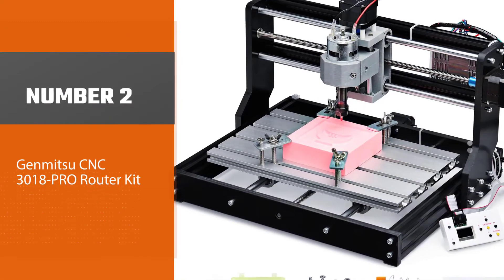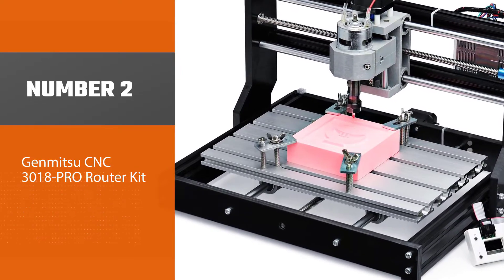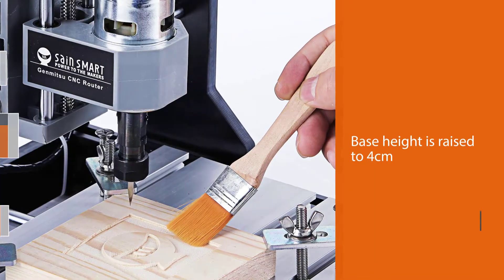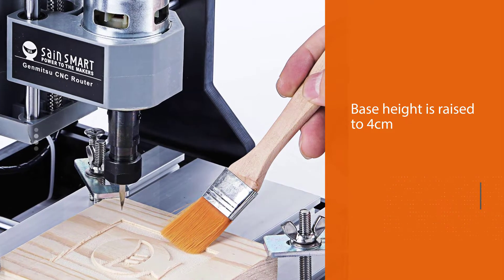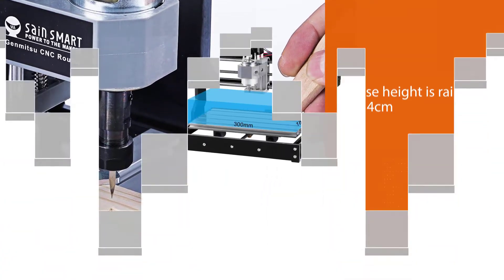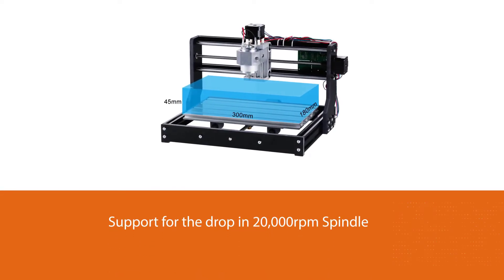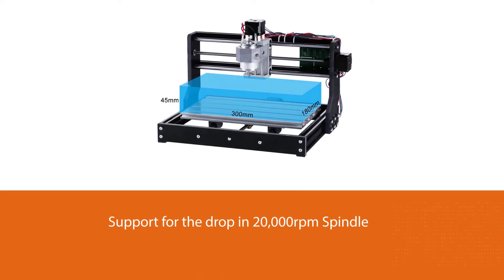Number two: Genmitsu CNC 3018 PRO router kit. It is an ideal tool for students to learn about automation under Arduino board programming environments. What makes it one of the best CNC machines for small businesses? The router might not be as durable as most expensive models out there,